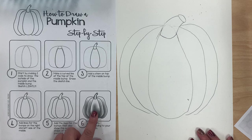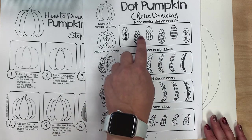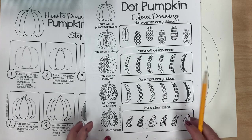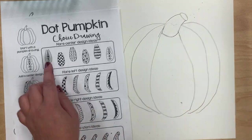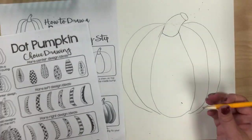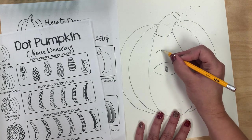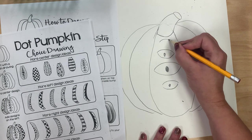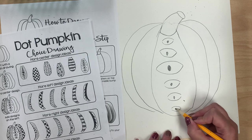Now the last step we don't have to do, because instead we are going to be making ours look like Yayoi Kusama's artwork by following these pattern guides. There are patterns for the center, the left, the right, as well as the stem. I'm going to start by choosing what I want for my center pattern — I think I'm going to do these eye shapes. The first one in the middle is a really big one, and then they seem to get smaller as they go towards the top and bottom. I'll make one more small one down here.